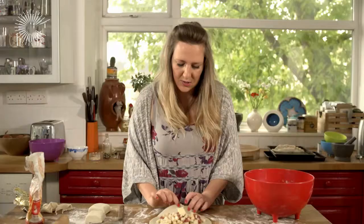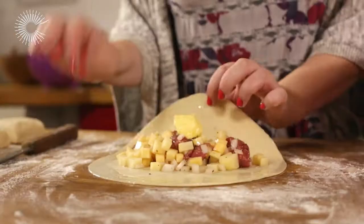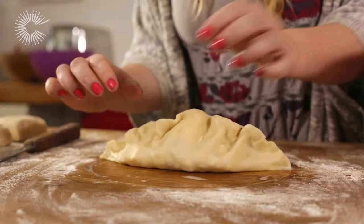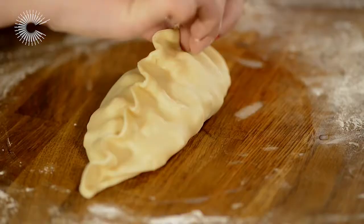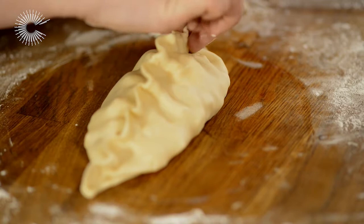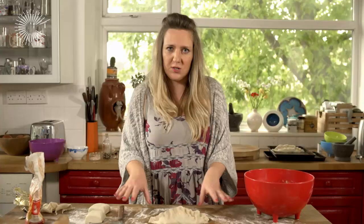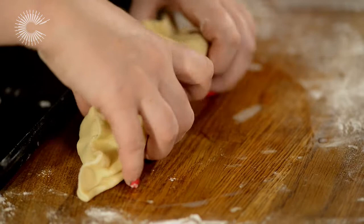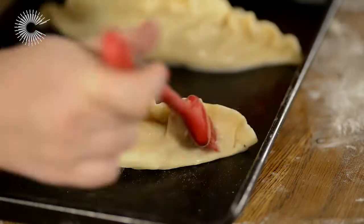Just pull up the sides and crimp it together — give it an initial squish just to hold it in place. And then, just to make it look ultra fancy, use your fingers to make these little S shapes. And there we go. Just put an egg wash on top, but it's best to transfer it over to the tray first and then give it a brush all over.